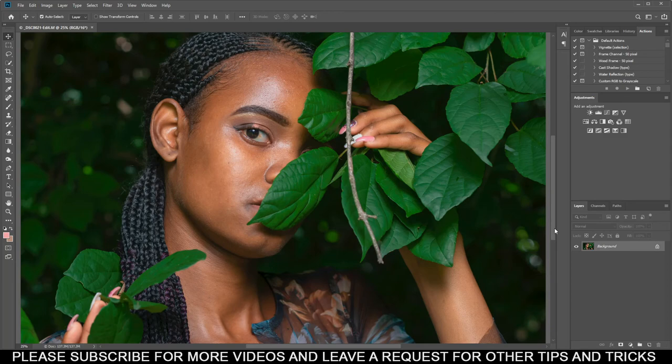The first thing we're doing is creating a frequency separation — something that will separate the details and the colors of the skin so you can work on them separately. Come to your image and duplicate it with Ctrl+J, duplicate it two times. Name the bottom one 'Color' and name the other one 'Details.' Then hide the Details layer, select the Color layer.